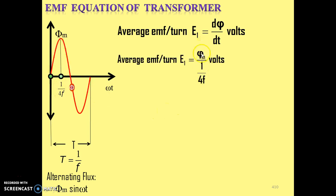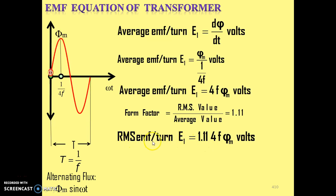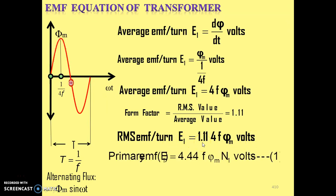By putting the values, average EMF per turn E1 = φm / (1/4f) = 4f·φm. Now the form factor is given by RMS value / average value = 1.11. So to convert to RMS value, we multiply the average value by 1.11, giving RMS EMF per turn = 1.11 × 4f·φm = 4.44·f·φm. Since in the primary winding there are N1 turns, we multiply by N1, giving the primary EMF equation: E1 = 4.44·f·φm·N1 volts.